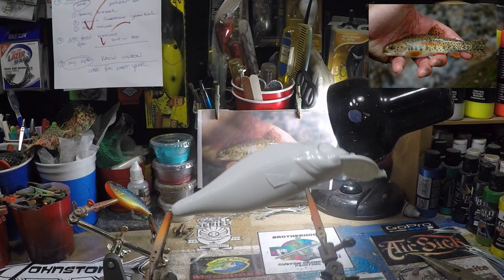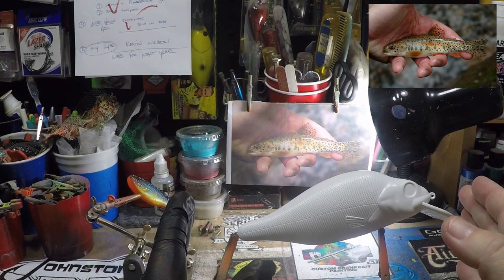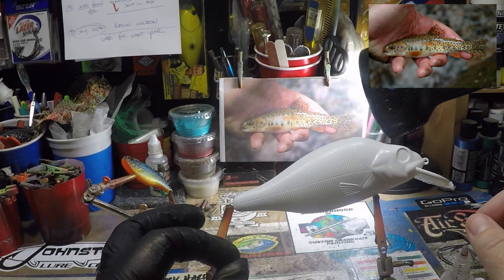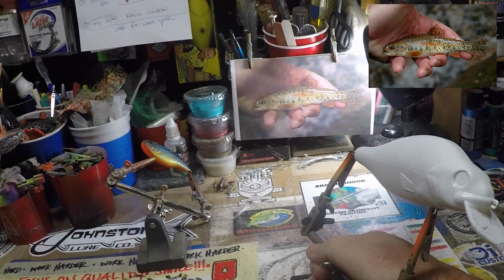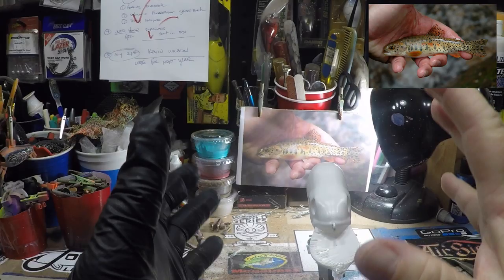You can get these at JohnstonLureCompany.com. The blanks themselves — no joke — are about $20 a piece. So you're looking at a minimum, if you're going to be giving them to your clients, of about $35 to $40. I would do $40 and up for me. There's a lot of work that goes into them and they are exclusive and unique.